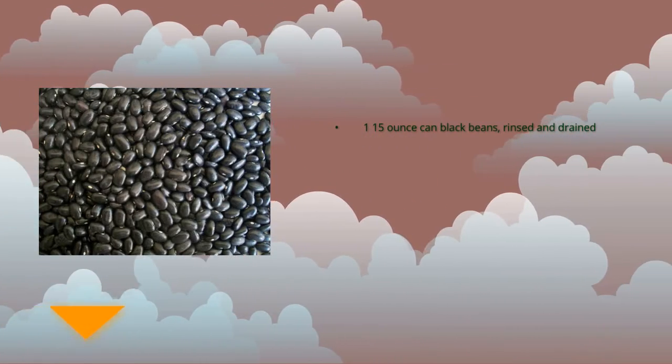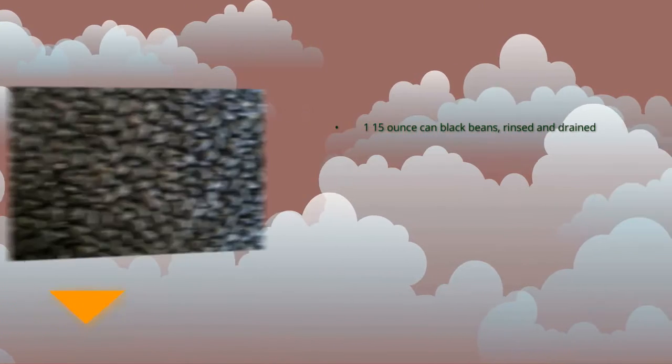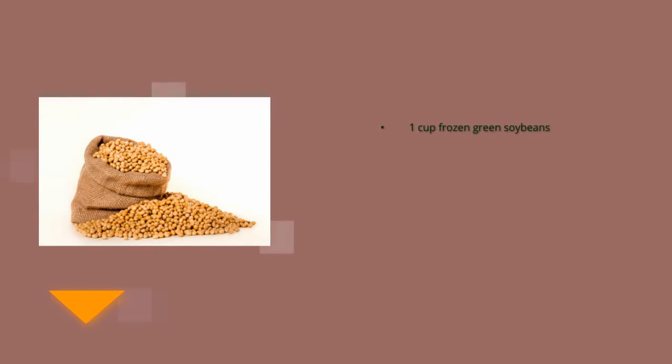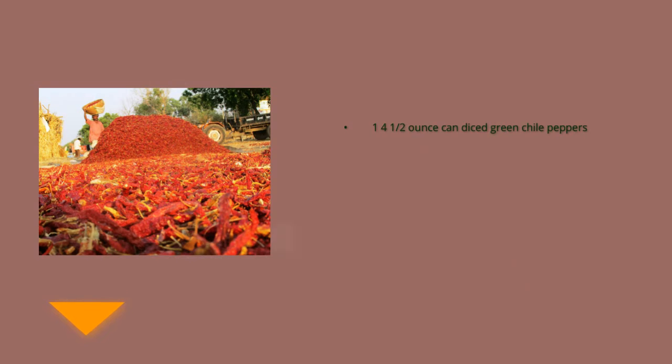15 oz canned black beans, rinsed and drained. 15 oz canned great northern beans, rinsed and drained. 14.5 oz canned diced tomatoes. 1 cup frozen green soybeans. 4.5 oz canned diced green chili peppers. 1.5 cups water.